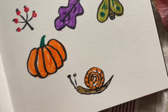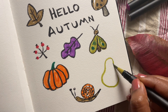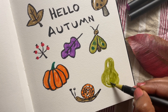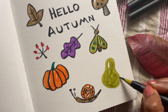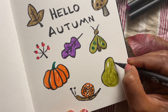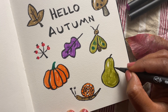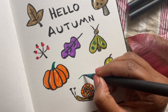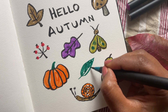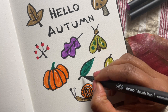Next, a pear — small at the top, wider at the bottom. Fill it in; I'm using olive green here. You can leave a bit of a highlight if you like, and we'll put a little stalk after we're done with the outline. And that's our cute little pear.